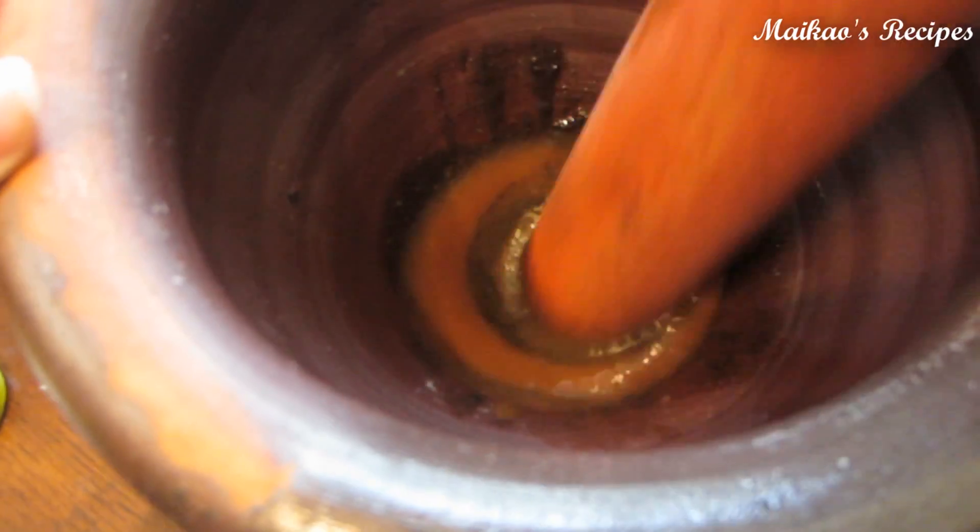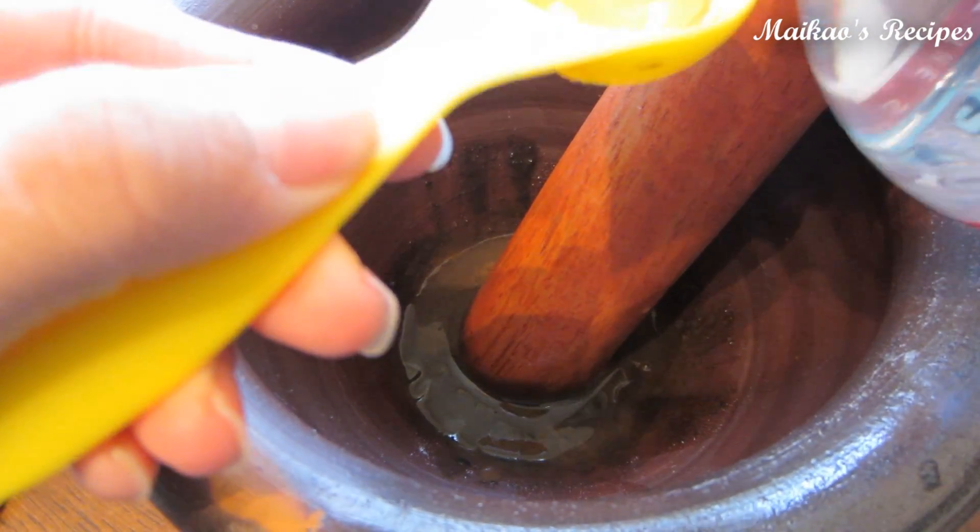If you find that your sauce is a little bit too thick, go ahead and add two tablespoons of water.